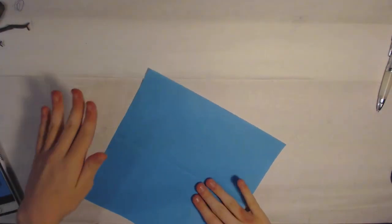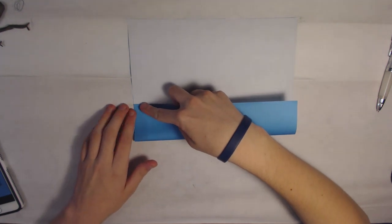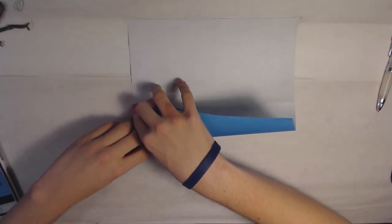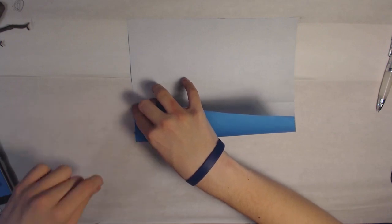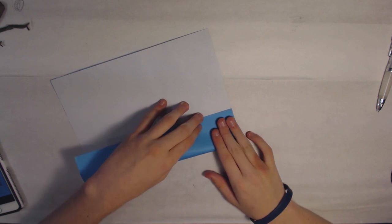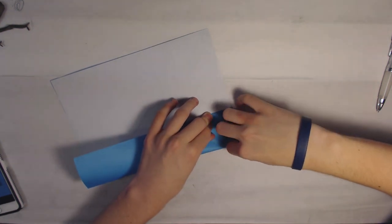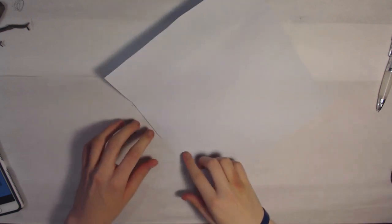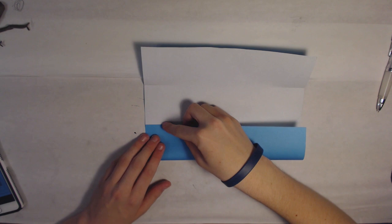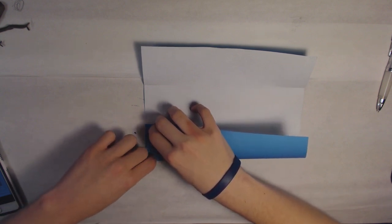After that you want to flip the paper over and fold to the center of the book fold, but just pinch the edges here. So just pinch that edge right here, and same thing with the other side, then repeat on this side and same thing over here.